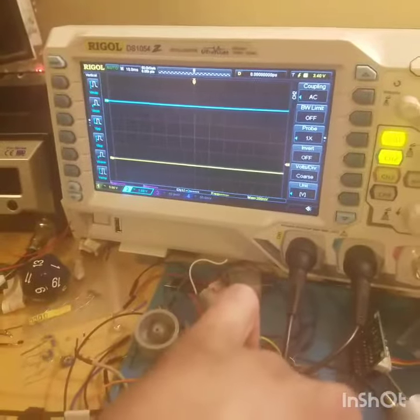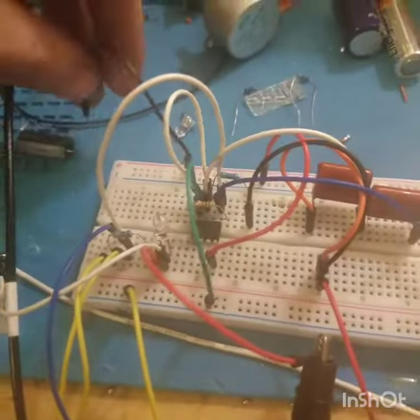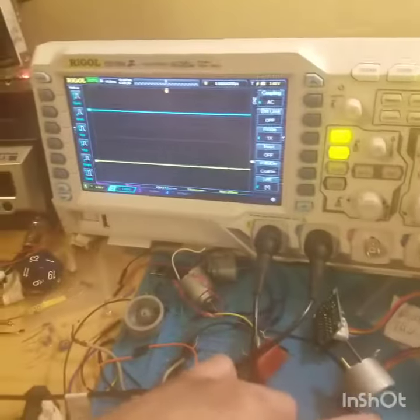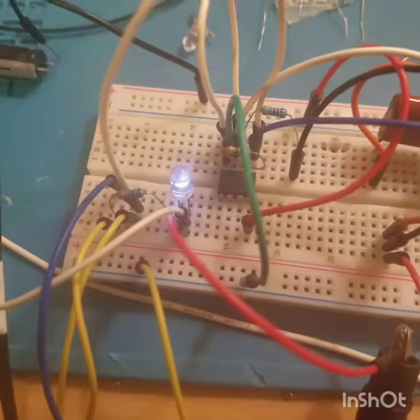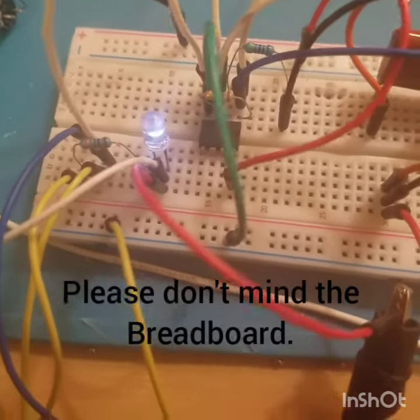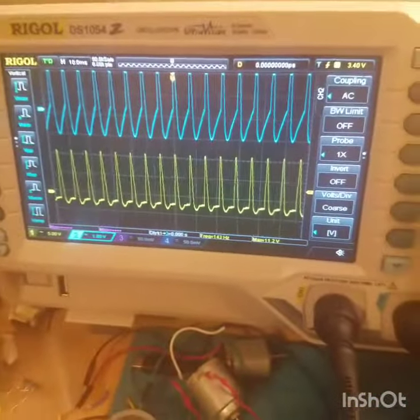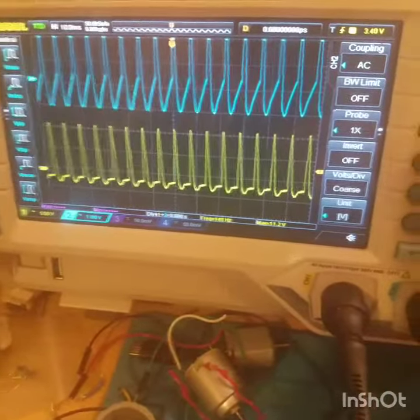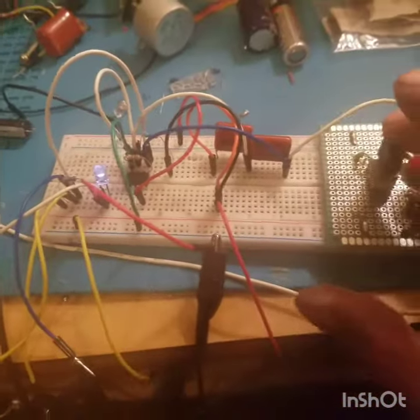Up on the scope, the blue is the transformer secondary side and the yellow is the probe at the output of the op-amp. BAM — our LED is flashing at 139 Hz and it locks right in there. That's amazing, check that out.